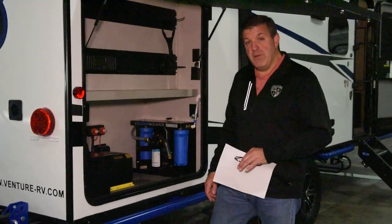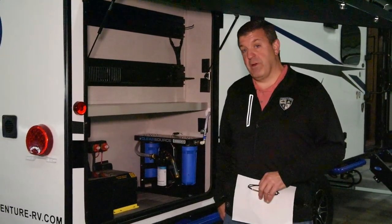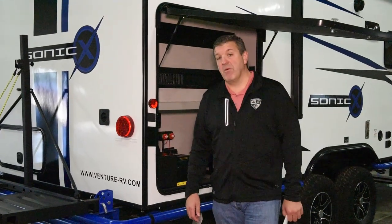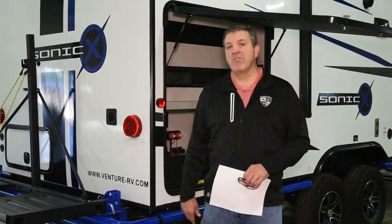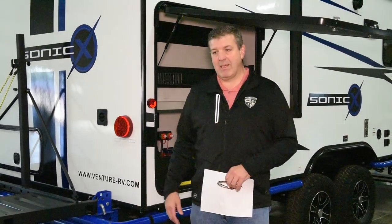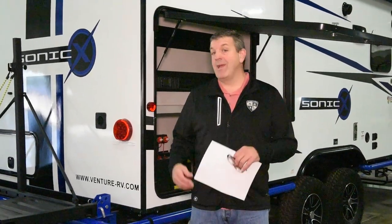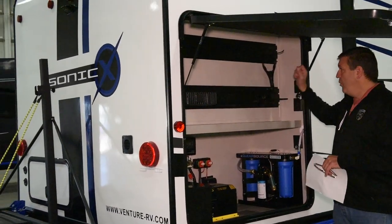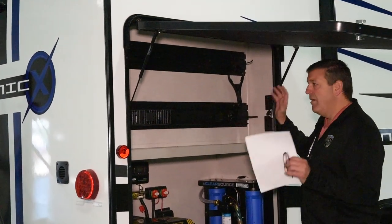I forgot to mention: you have 90 gallons of fresh water capacity on the Sonic X. That's bigger than most and allows you to fill your tank and have plenty of fresh water while off the grid. Since you're off the grid, the Sonic X comes standard with the extreme storage package. A lot of times you're out on a kayak trip, canoeing, fishing, hunting — whatever the reason you want to get remote. There's Obiko external garage storage with a built-in rack system for all your parts and pieces, hoses, tools, implements — whatever you need.